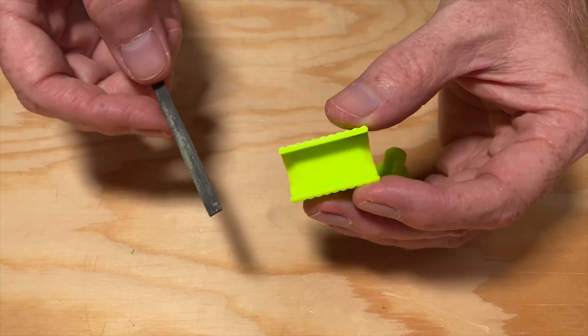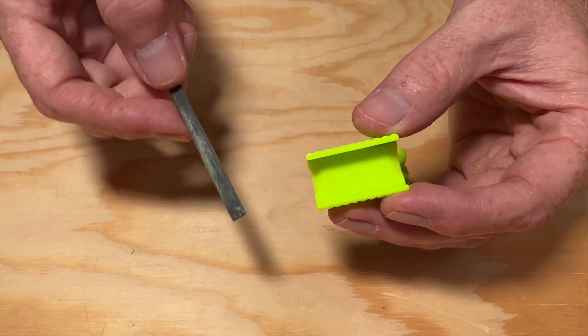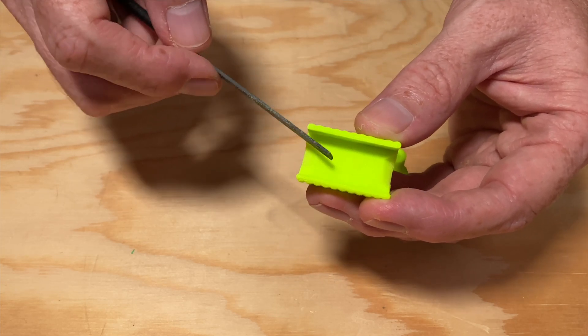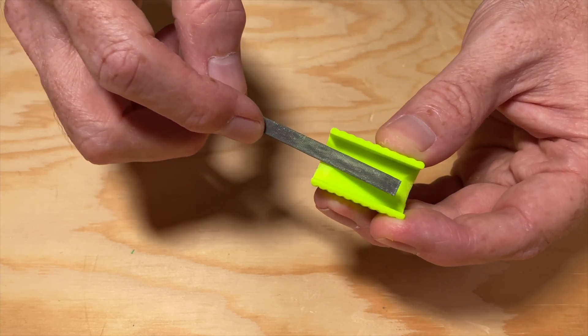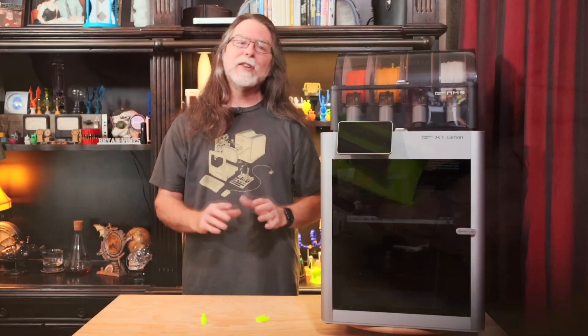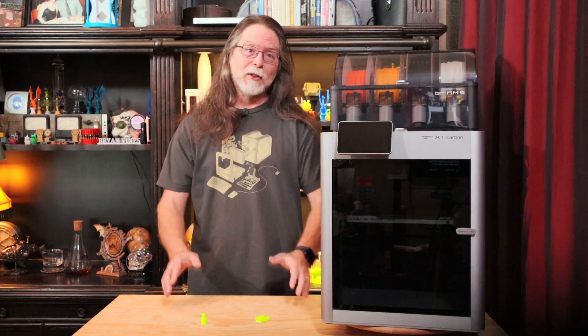There's one little bit of post-processing you'll need to do with this tool after you print it, and that's using a file to smooth the layers on the ramp. Otherwise it won't slide smoothly under the release clip on the cable. It just takes a few seconds, and after that it's good for the rest of its life.